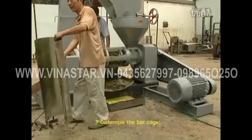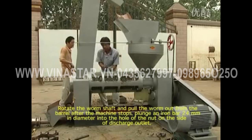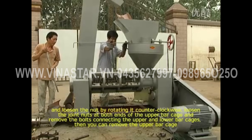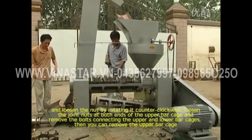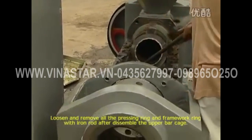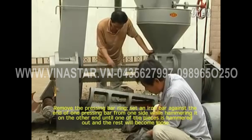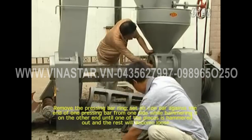To disassemble the bar cage, rotate the worm shaft and pull the worm out from the barrel after the machine stops. Plunge an iron bar 24 mm in diameter into the hole of the nut on the side of the discharge outlet. Loosen the nut by rotating it counterclockwise, loosen the joint nuts at both ends of the upper bar cage, and remove the bolts connecting the upper and lower bar cages. Then remove the upper bar cage. To disassemble the pressing ring and framework ring, loosen and remove all pressing rings and framework rings with an iron rod, hammering from one side until one piece comes out and the rest become loose.